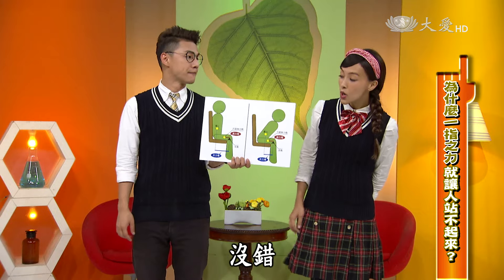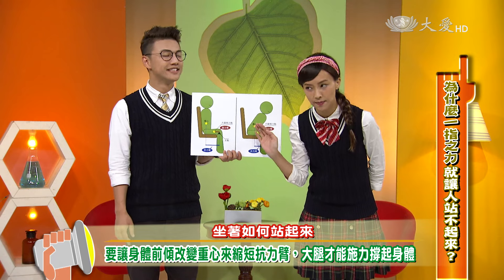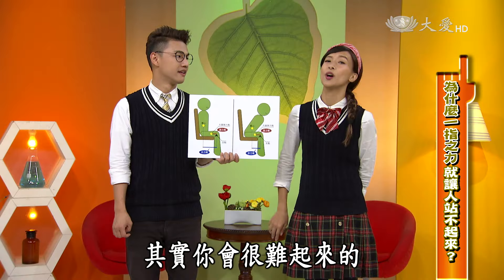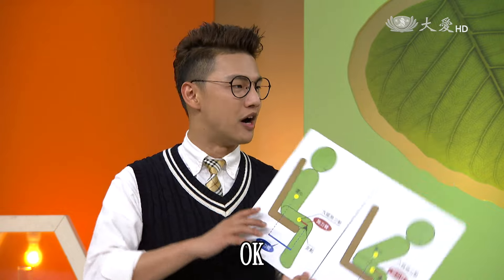因為頭被頂住了，重心不能轉移，從重心位置到支點的位置就是抗力臂。抗力臂比施力臂長這麼多，當然就比較費力！如果要站起來，身體沒有做一點傾斜來改變重心的話，抗力臂不會縮短，其實你會很難站起來。